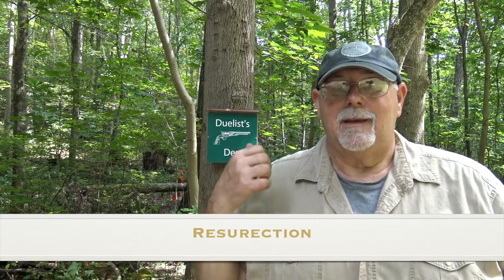Hi Patrons! You know who I am, Mike Bellevue, and I'm out at Doolist Den today. But today was not a shooting day — today was a work day.